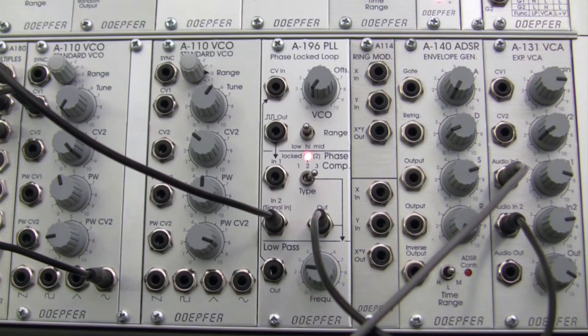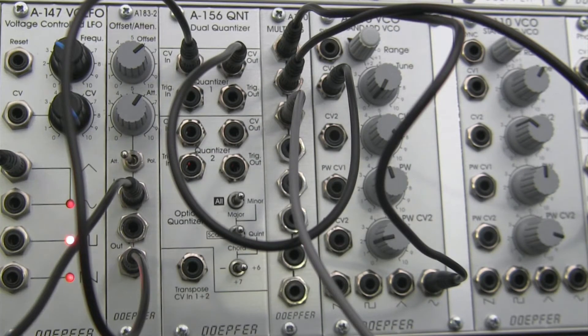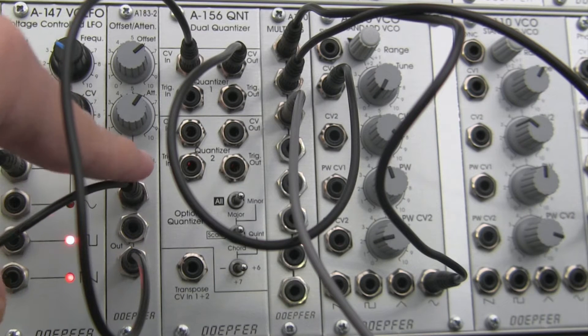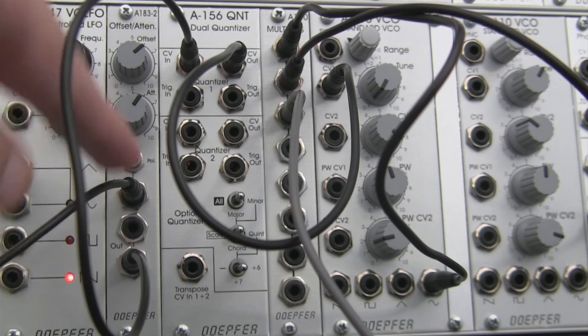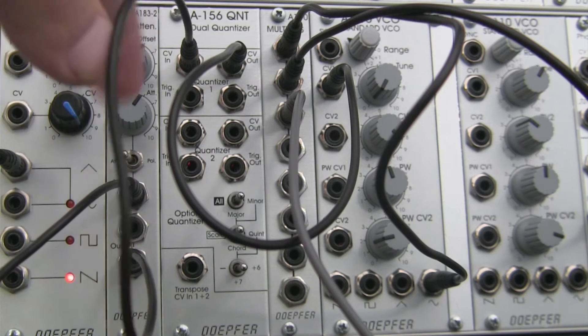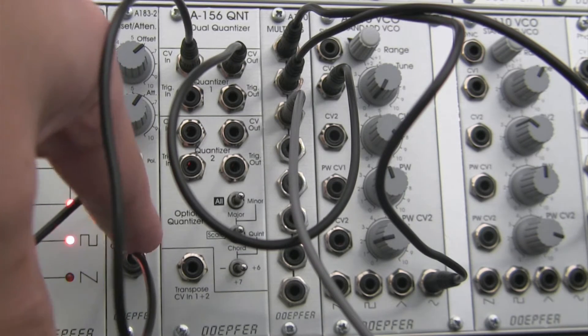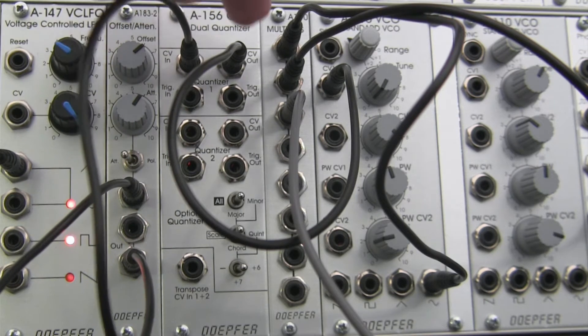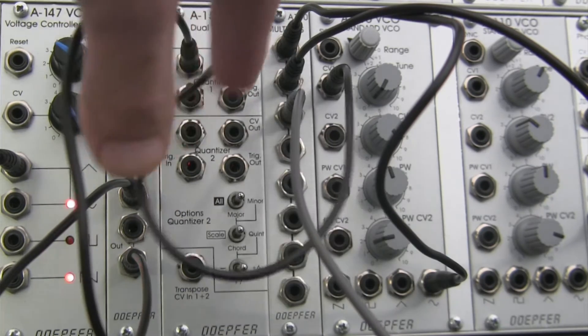But before we do that, let's go ahead and hear what we're going to be working with this time around. Over at my A147, this is going to be generating a signal. Last time we did a sine wave, so I thought we'd change it up and do a triangle wave. That triangle wave is going over here, it's generating CV, and then it's being adjusted so that for the most part it's going to be in the positive segment, so that way we can get some decent notes out of it — a nice smooth signal. That's going to be going out from the attenuator offset over into our dual quantizer, and then that is going to be output from here into our mult.